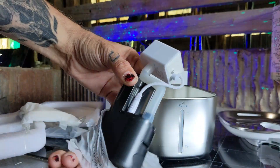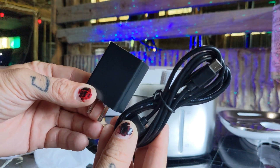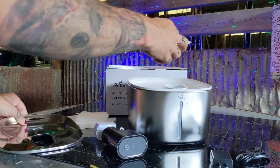Inside the water fountain you can find your pump, a USB-C power cable, as well as a USB wall plug. You have four sponges and then a pair of tweezers. If you separate the top half you can also find your water filter, and that's it.